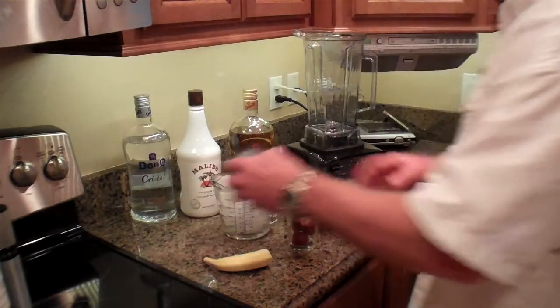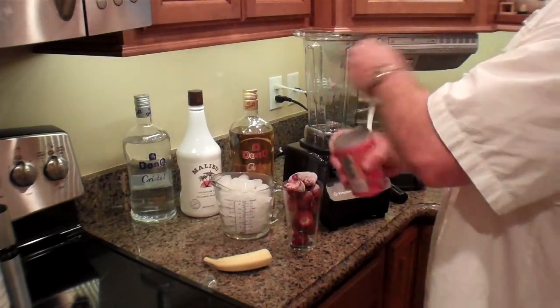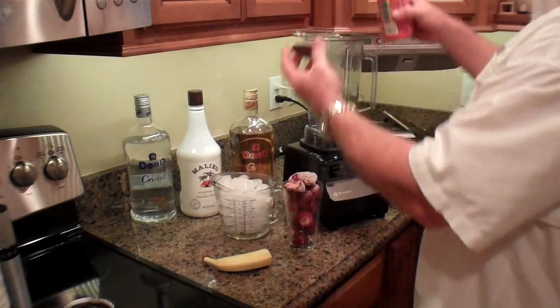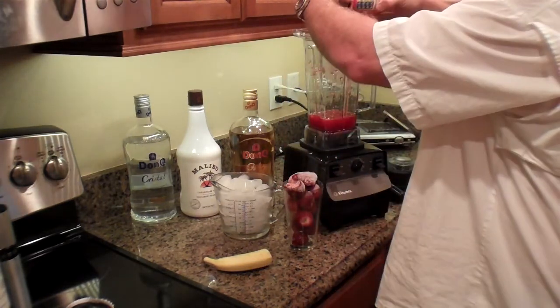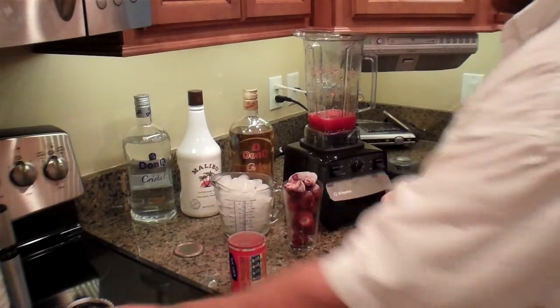So we're going to start off with the daiquiri mix. Put that in our Vitamix blender. Then we'll throw the banana in there.